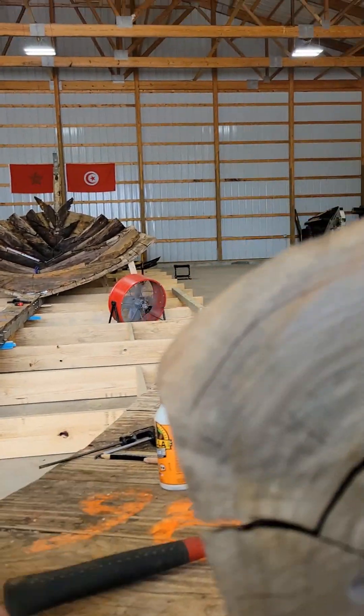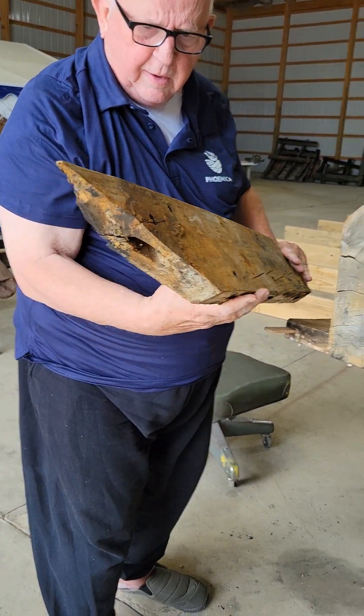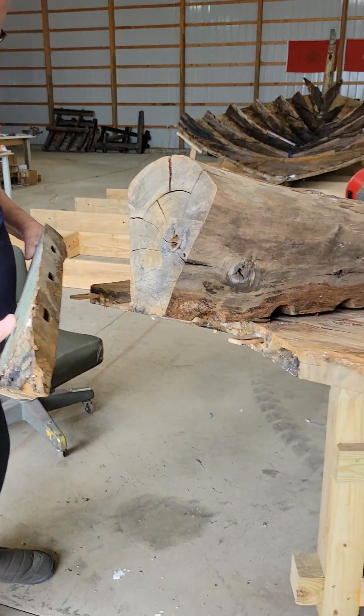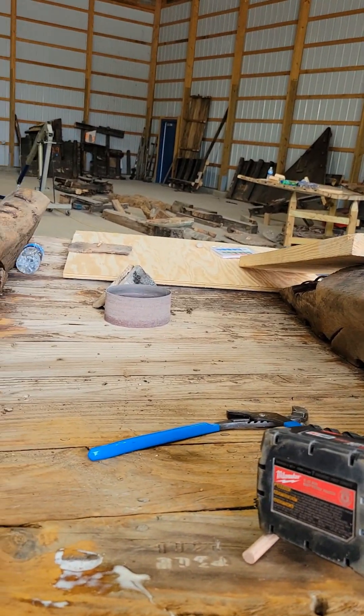So now you have this piece. We have this piece which we glued up earlier. This is the outside of the hull. This is the inside. That piece goes over here.